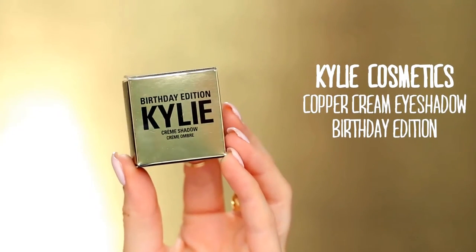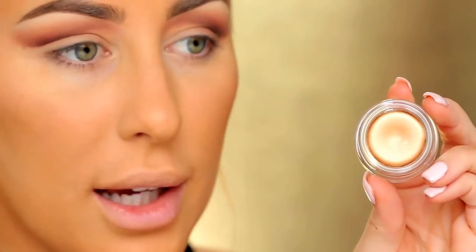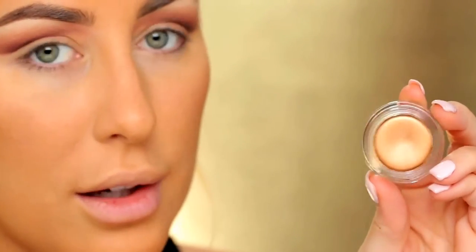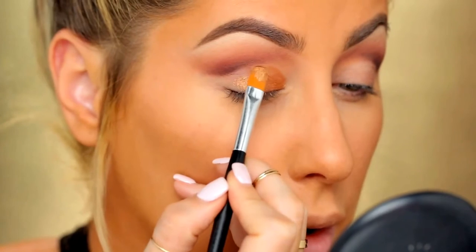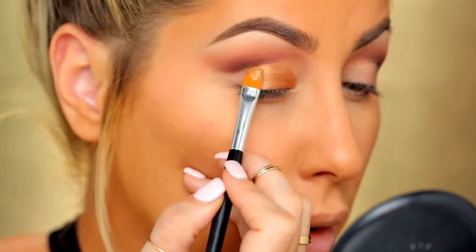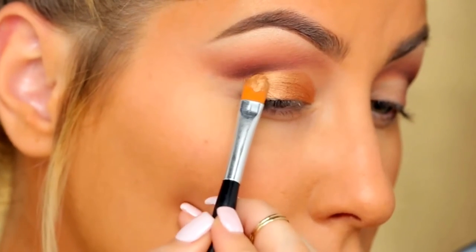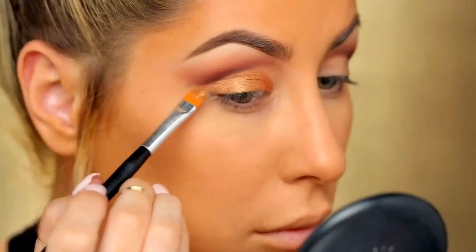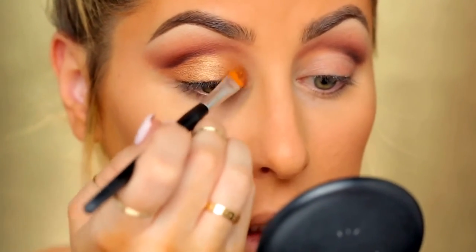On my lid, I'm going to be applying this Kylie Cream Shadow in Copper. This was part of her birthday edition collection, so it's a really pretty color — this is actually my first time trying it. I'm going to take a flat brush and start down here, and try to really cut out this crease. Then I'm going to diffuse that out so it just disappears.